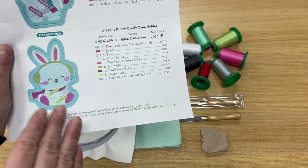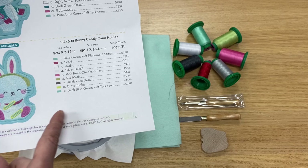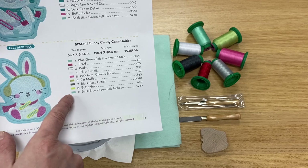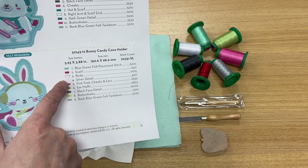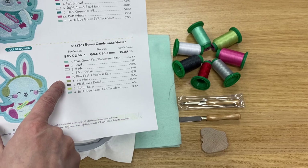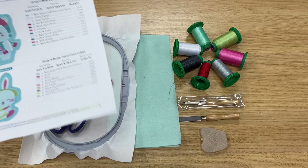This is a nine color change design, but I have seven colors. I'm either repeating some colors or I've made some substitutions. The blue-green for the felt placement is also going to be the same blue-green for the last stitch. I have red for the scarf, white for the body, silver for some detail, pink for the ears, feet, and cheeks. The earmuff green I'm also using for the buttonholes, and the black face detail I'm replacing with charcoal gray. So that's the thread.